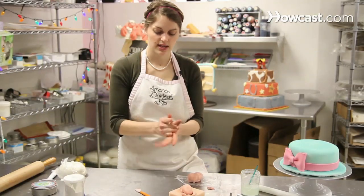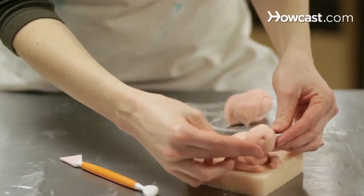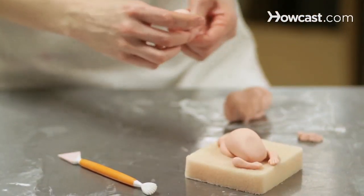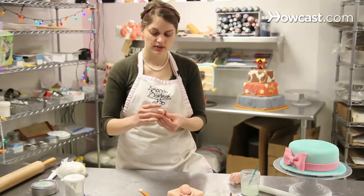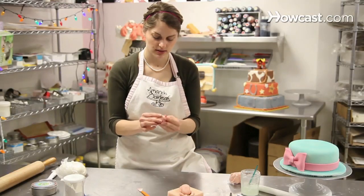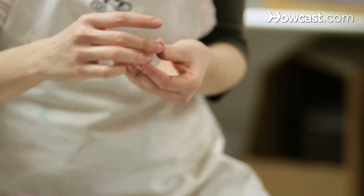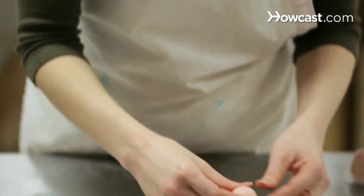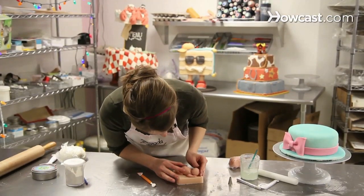For the head, you just want to pinch off another size ball. And before you start shaping it, just make sure it's the right size — you'd rather have it too big than too small. And then just fold it around so that all the wrinkles of the fondant are underneath, rather than right in the center of the face. So I'm just going to pick the best side for my face.